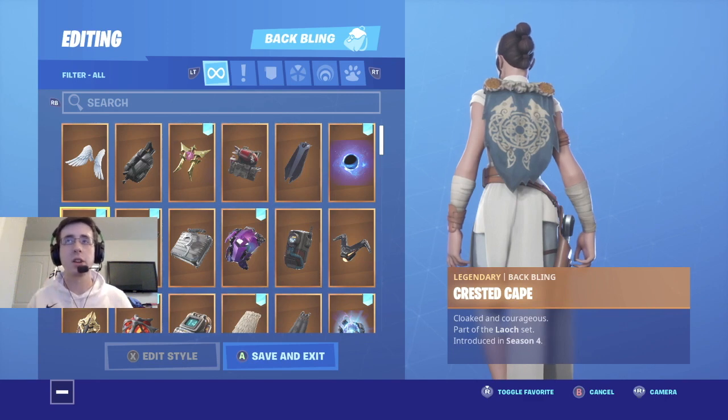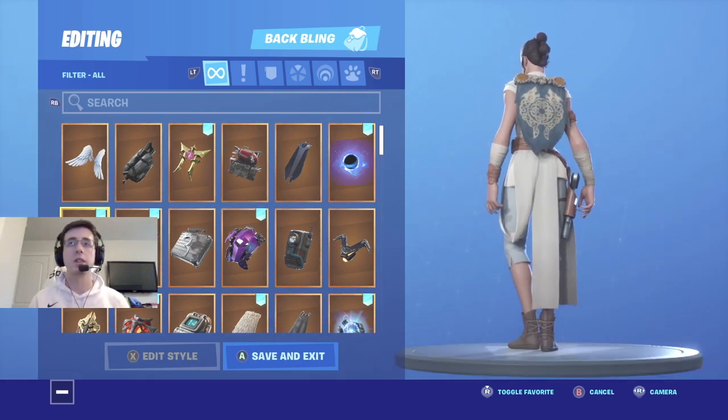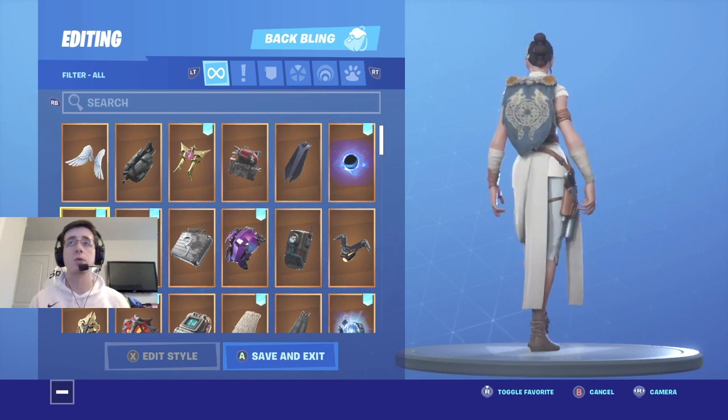Coming in at number six is Crested Cape. Crested Cape fits more on the premises of Jedi robes to me. So if you're a big fan of the cape backblings and you're looking for something that really matches well with Rey, I definitely would suggest putting this backbling on this skin — it makes it look really nice and really cool.